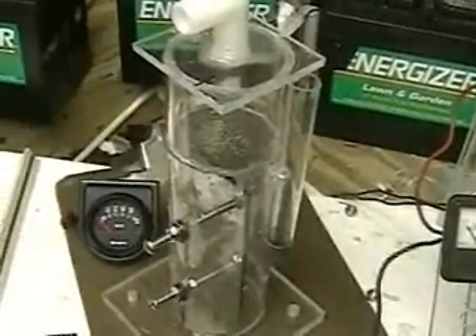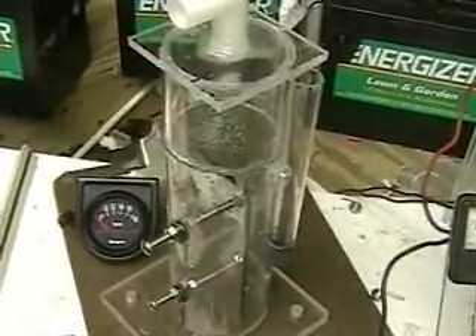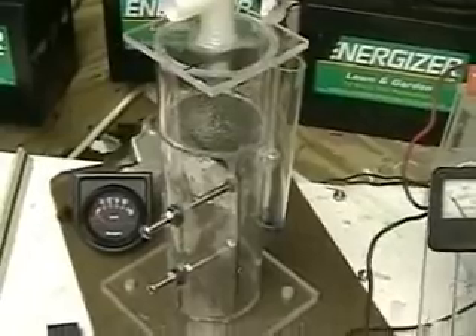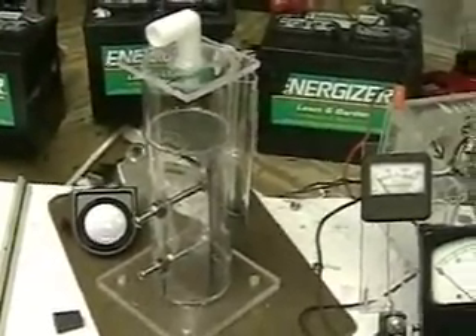The Freedom 1 was constructed so that everyone can get involved with this hydrogen production. The cost is low. I'm selling it for $50 on the HydrogenTap site, HydrogenTap.com.